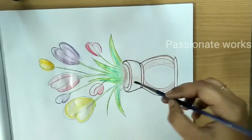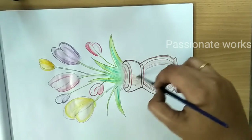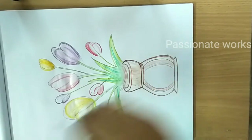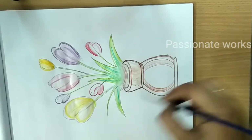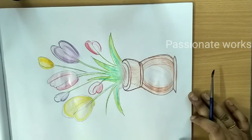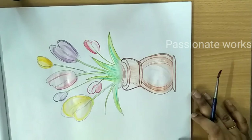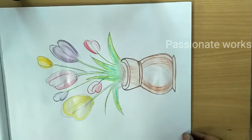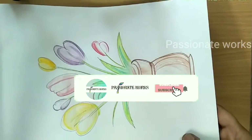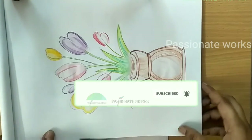Let's finish the flower position and shading. Make the flower position in the shade. If you like this, please share it and subscribe. Thank you!